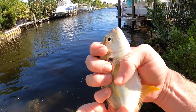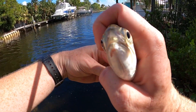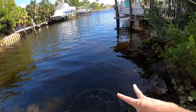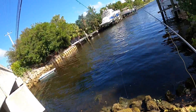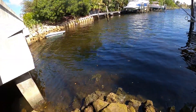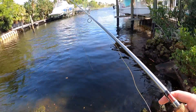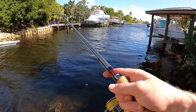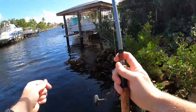There he is — you hear him croaking? I'm gonna release him. There you go. Let's get another bait on. Oh, something's got me — I think something took my shrimp. Put another one on.